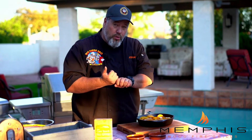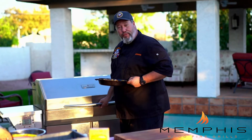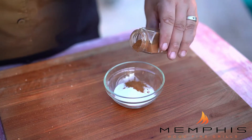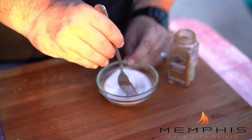Set your Memphis wood fire grill to 425 degrees and use peach or apple pellets. Put the cast iron dish in and grill it for about 10 minutes. While the peaches are cooking, combine and stir the white sugar and cinnamon in a small mixing bowl and set aside.